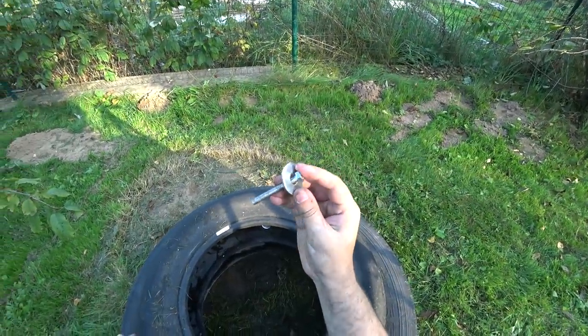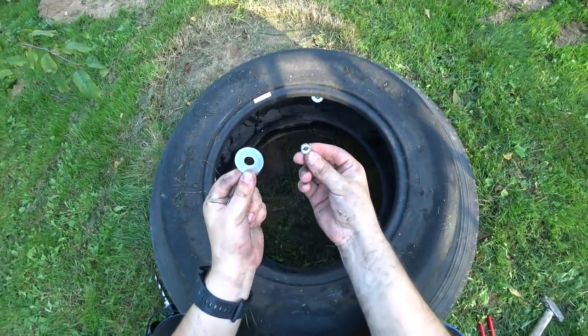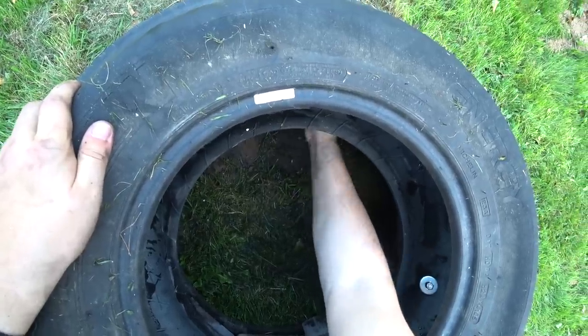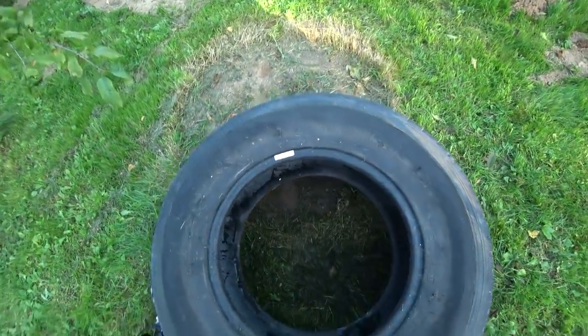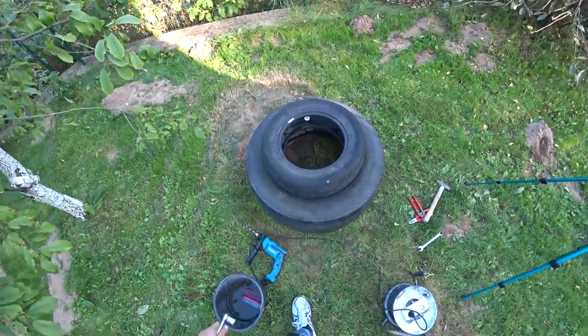Now we have four holes in exactly the same places and we can connect these two tires. We take a bolt and put it inside the hole, then on the other side of the bolt put the disc and nut and use the two tools to tighten it. This tire is now connected with the huge base tire.